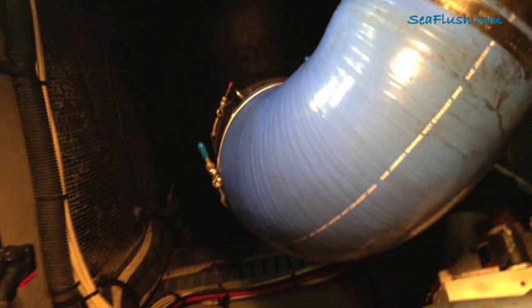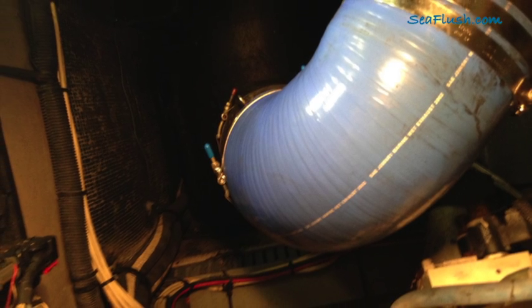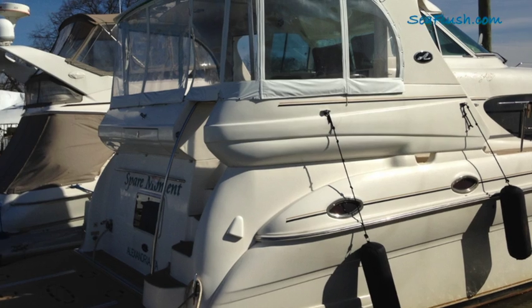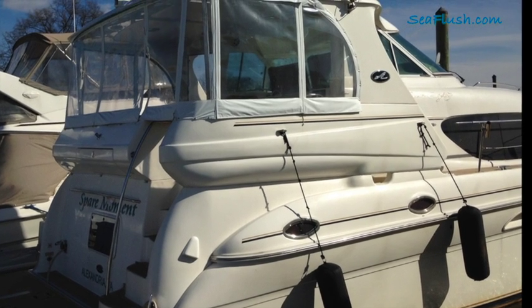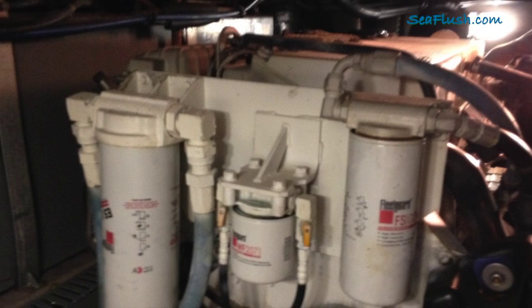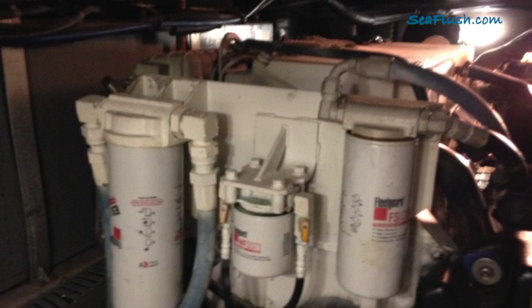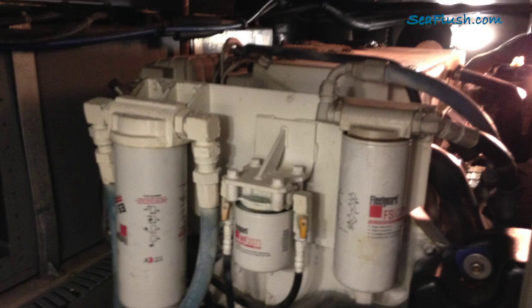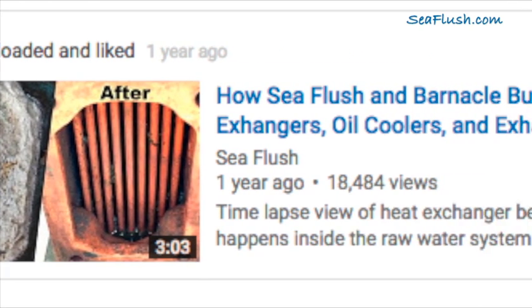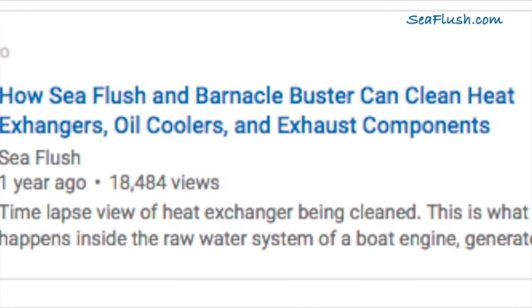The part was replaced and the boat finished the trip at displacement speed. It was suggested that the engines would have to be pulled to remove the mufflers and have them replaced. Upon hearing this news, I reached out to the boat owner and suggested a simple descaling to see if that would work instead of removing the boat's engines. After watching another Sea Flush descaling video, he agreed that this was the best first option.